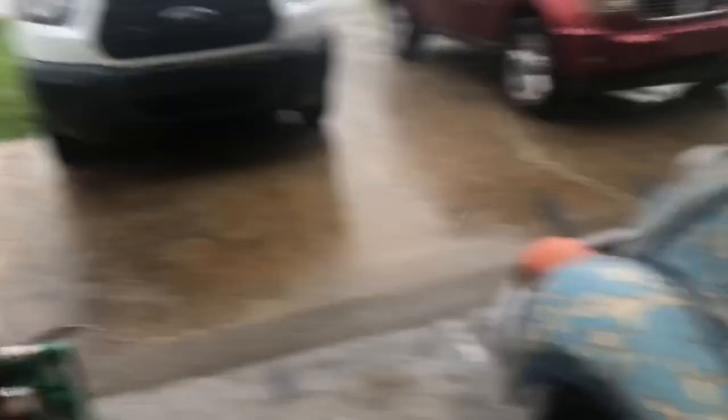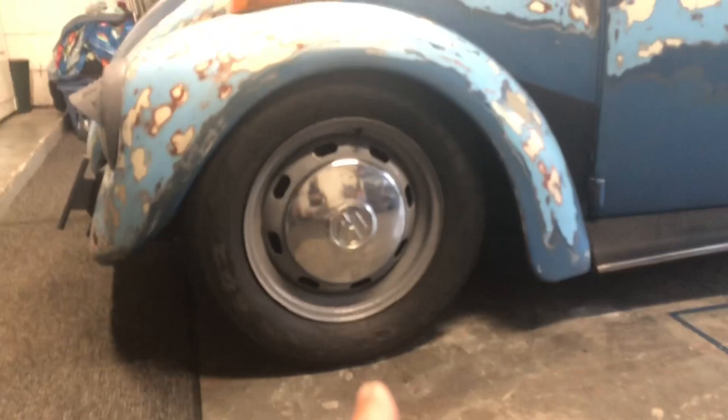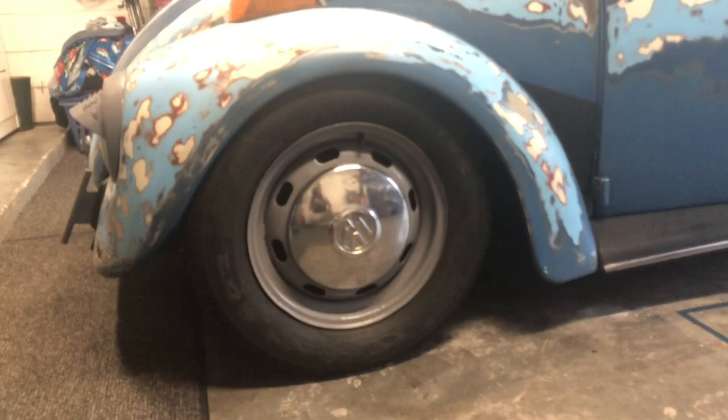Alright guys, so tire sizes — front tire sizes to be exact. We'll use Jawbreaker here as an example. I'm running a stock beam that has adjusters in it so I can get the height that I want. That is the stock size tire, a 165-80-15. Now granted, that is my spare tire — it's not the size I'm running on the front.